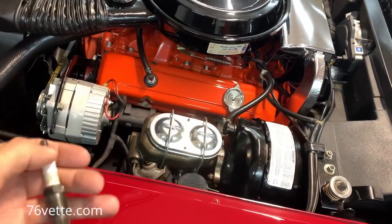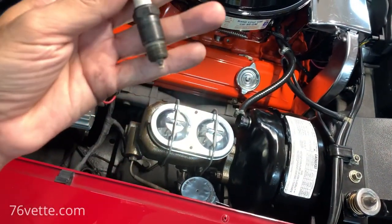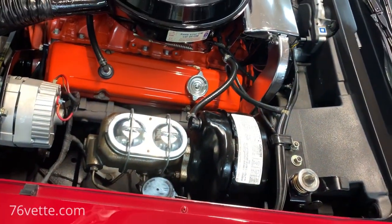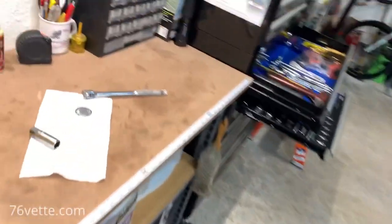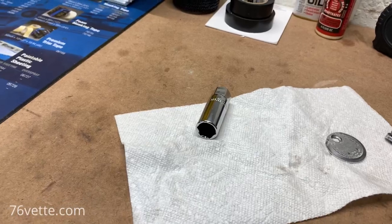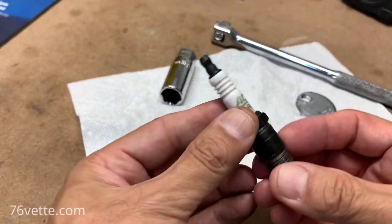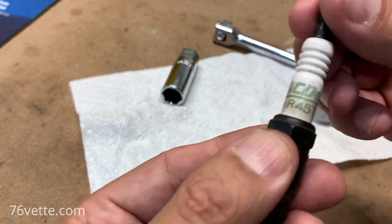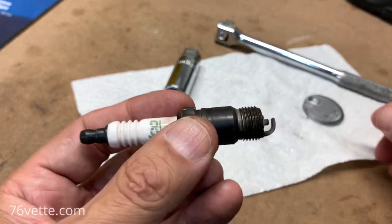I removed one of the spark plugs just to have a look and see the condition. This is cylinder number 3. The firing order on this side goes 1, 3, 5, 7, and 2, 4, 6, 8 on the other side. I wanted to check the overall condition, and as you can see, it's a Delco plug — the R45 TS — which are the ones recommended by the manufacturer.